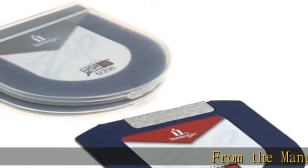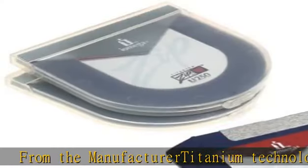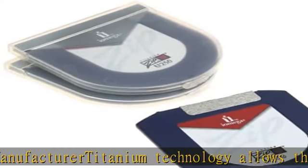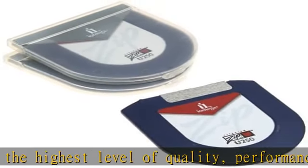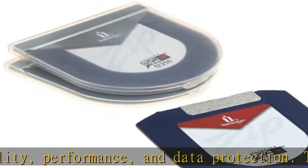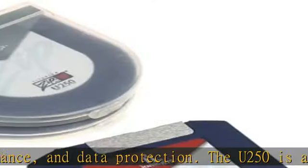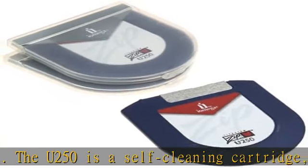From the manufacturer, titanium technology allows the highest level of quality, performance, and data protection. The U250 is a self-cleaning cartridge which protects both your zip drive and zip disk against dirt and film. Each disk has a 10-year warranty. Discs are read and writable on all zip 250MB and 750MB drives, but not compatible with zip 100MB drives.